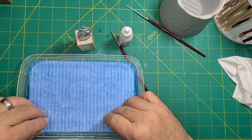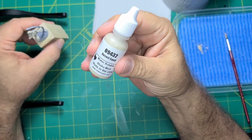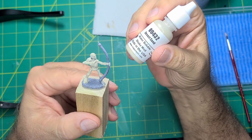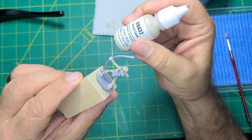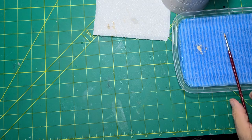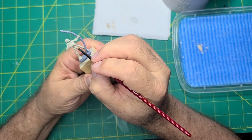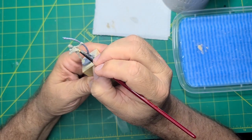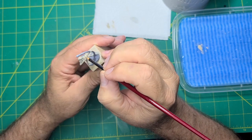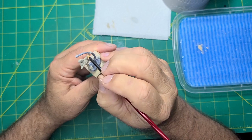Prior to painting I washed the figures with a toothbrush, soap, and water. Finally it's time to paint. I start with a base coat of desert sand all over the bone areas of the model. I already put on one coat and this is the second. I'm using the flat size 2 brush. I'm not worried about over-painting the other areas because these can be cleaned up when applying other colors.